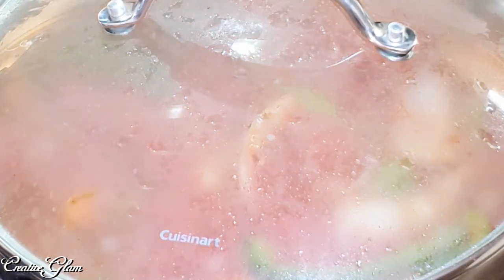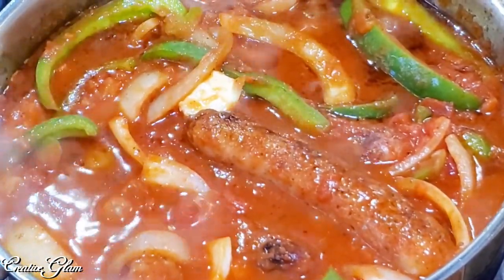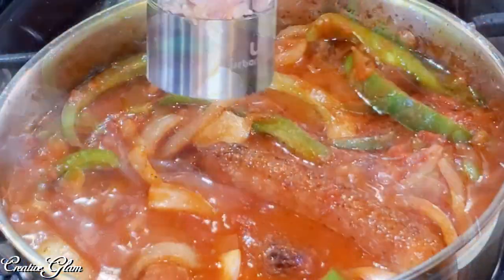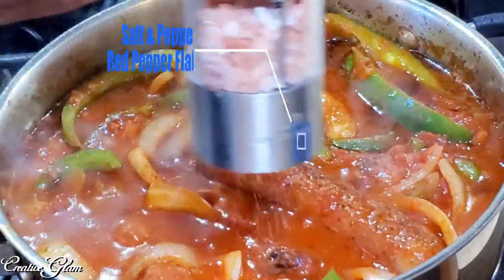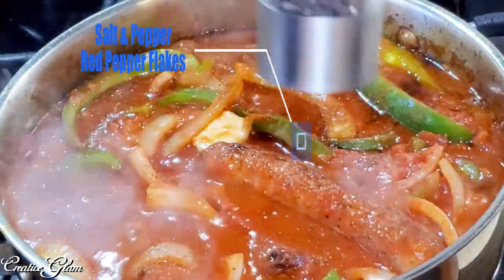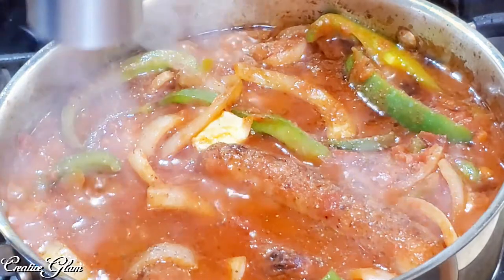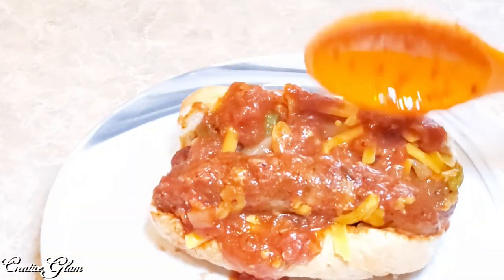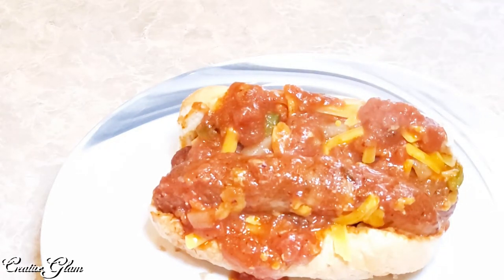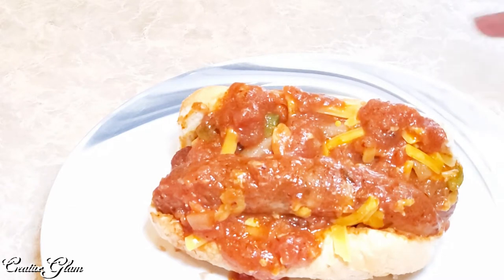I'm going to let that sauté for about 15 minutes. So it's been 15 to 20 minutes. I added some red pepper flakes and cheddar cheese. Now it's time to put it on the roll. I took one of the hoagie rolls and toasted it in the oven. You can serve this with fries, potato chips, or forgo the bread and put it with pasta. Either way, this looks and tastes fantastic.